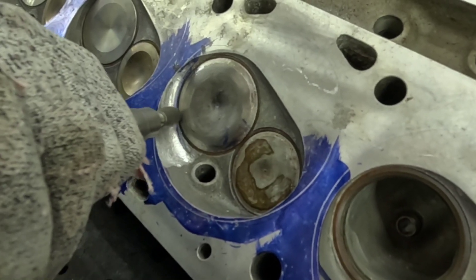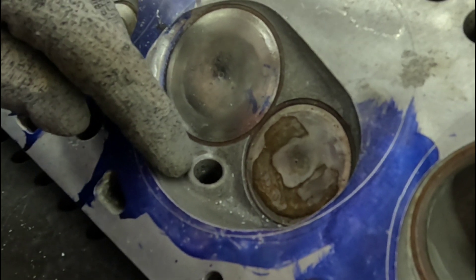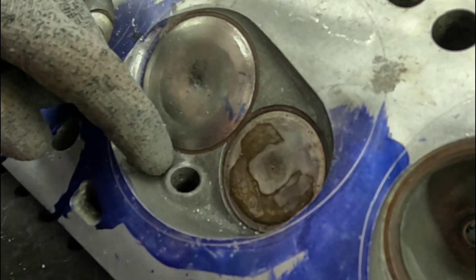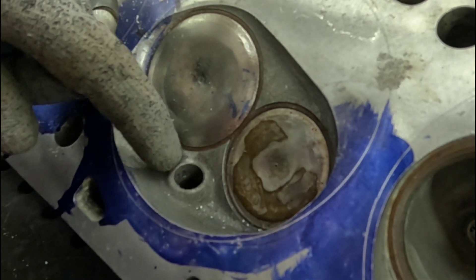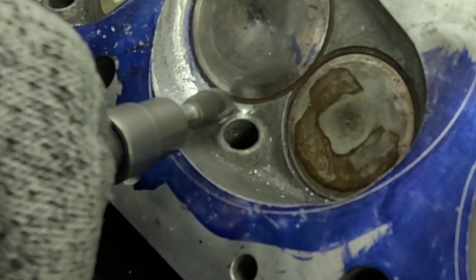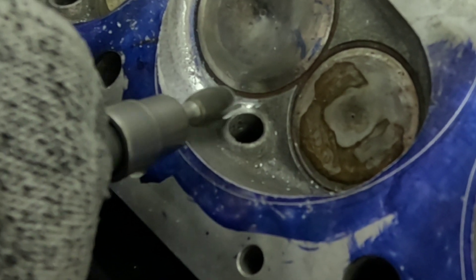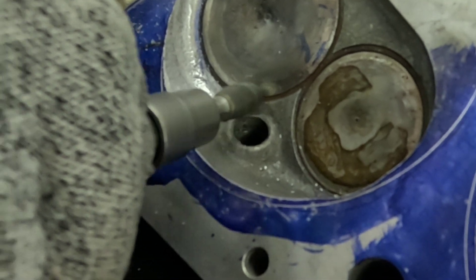Most people fail to realize just how much of a flow impediment the spark plug boss actually is in the lift curve. As the valve comes up and the column of air begins to move, the plug boss itself becomes a restriction. To alleviate this, we go through and grind about one to two threads of spark plug boss off. This makes you have to use spark plug indexing washers to get the right depth of the spark plug.